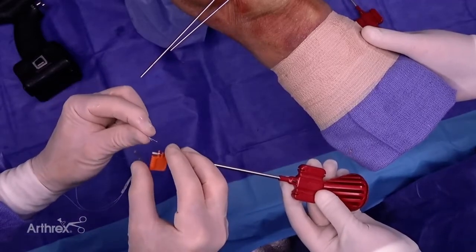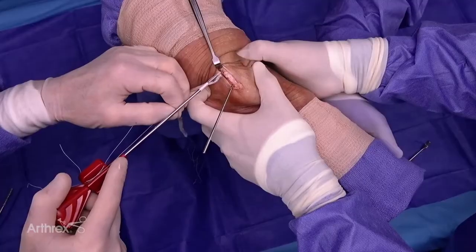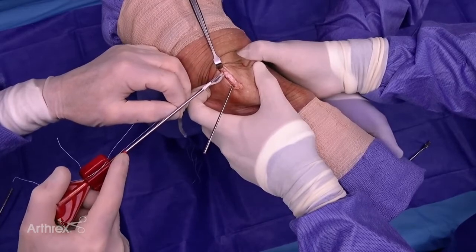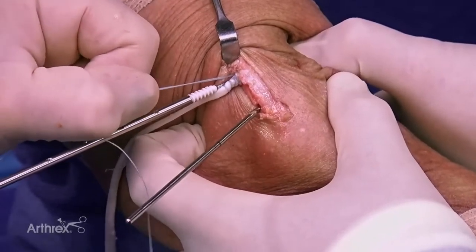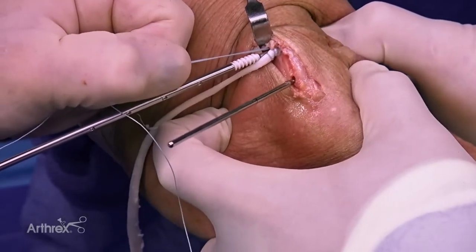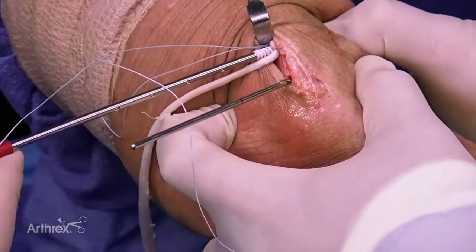We're going to pass our sutures from our graft. This is from a 2-0 fiber loop. Now we're going to insert our graft — the sutured end from a 2-0 fiber loop — with the 3.9 Swivlock in our proximal hole. I like to hold these 2-0 fiber link sutures to make sure that the suture part of the graft goes into the hole with the tip of the fixation device.